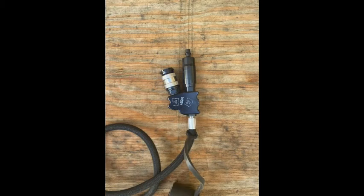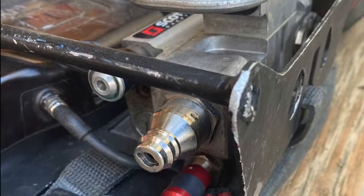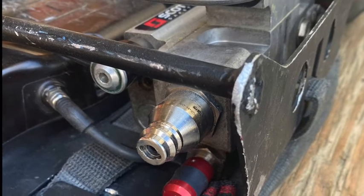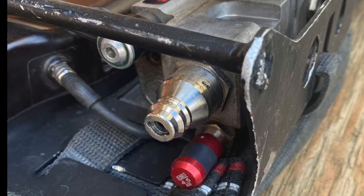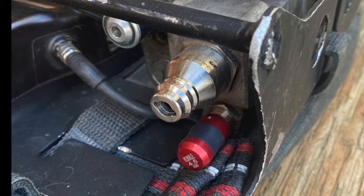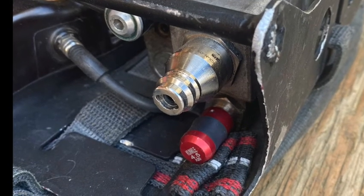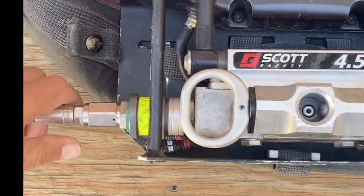The dual EBSS buddy breathing hose allows users to connect to another user without having to disconnect the regulator supply hose. It allows users to maneuver up to five feet apart and is stored on the waist mount on the harness. The RIC slash Universal Air Connection, or UAC, allows for air to be supplied to a downed or trapped firefighter. It's located on the firefighter's left side of the pressure-reducing housing block. Not to be mistaken for the CGA fill port on cylinders. It's for emergency use only and works with RIC bags on trucks, rescues, and USAR.